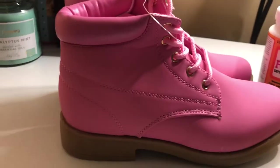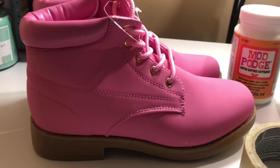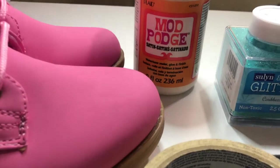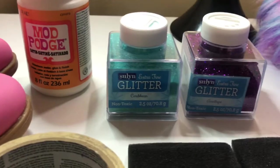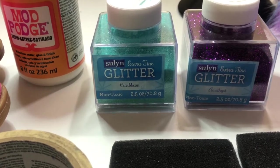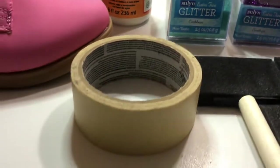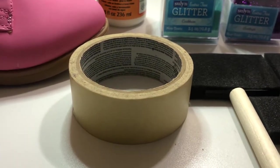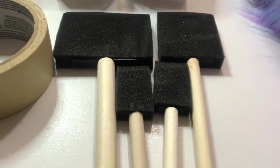For this project you will need some boots — we got these from City Trends — some Mod Podge, which is a glue with a satin finish. You will need any type of glitter you would like; we chose purple and blue because of the fabric. You will also need some tape — scotch tape works — and some paint brushes.